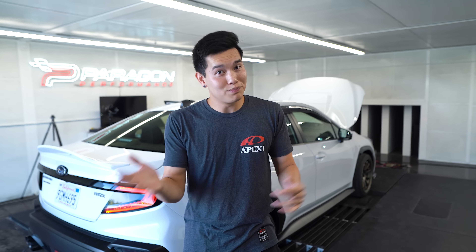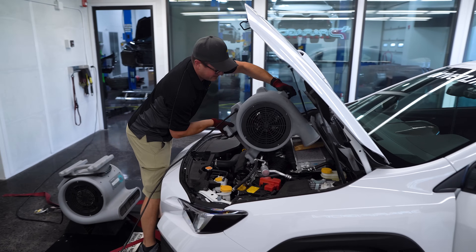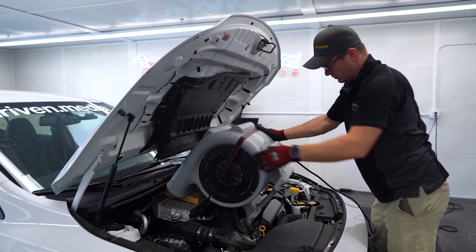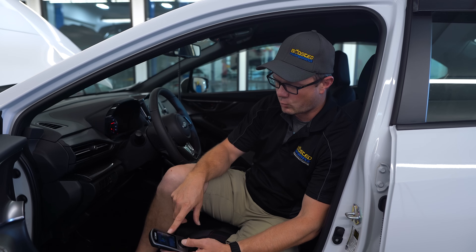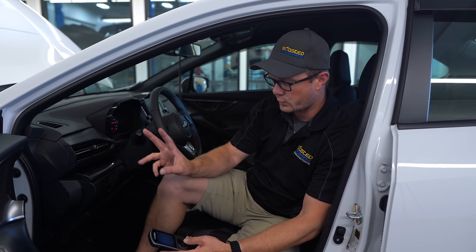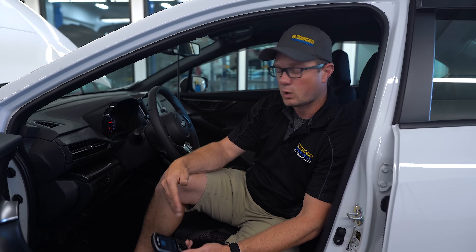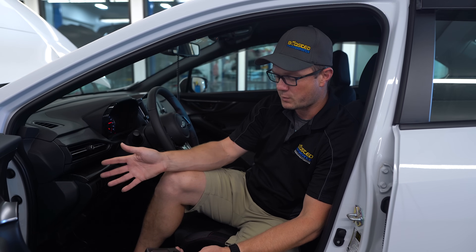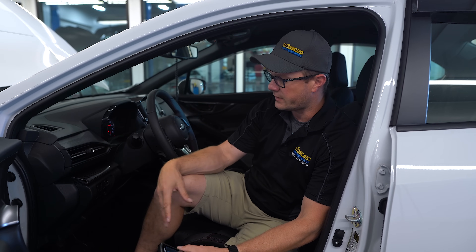The plan for today is to baseline the car stock. We're going to install the access port and use the stage zero tune option, which is still the stock tune but the access port gets married so we can do all the data logging and see how it's running for the baseline. Then we'll put the Cobb stage one map on, baseline that, and finally throw our custom stage one tune on and compare all of that.